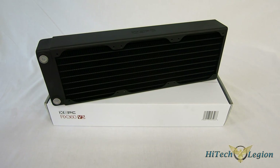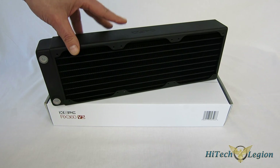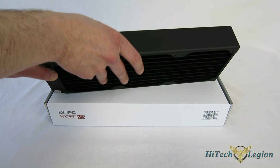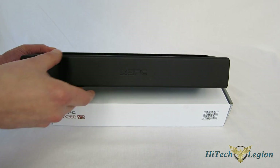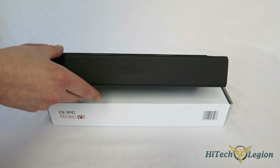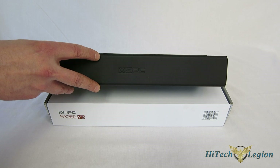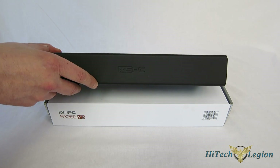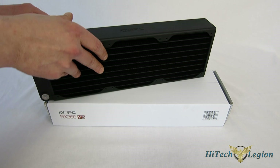Right at first glance, the XSPC RX360 V3 announces itself as an Enthusiast Class radiator. Right off the bat, as you can see, it's 56mm thick. It's actually downsized a little from the V2, which is about 60mm thick. However, it offers the same, if not better, performance as the V2 with a little bit better sizing. The core itself is 46mm thick, and it is a brass and copper core.